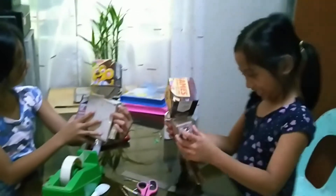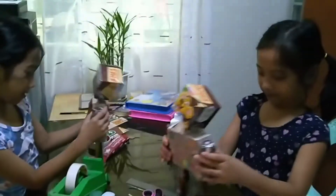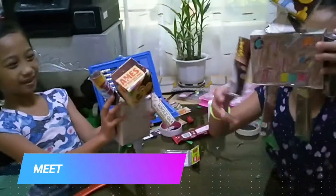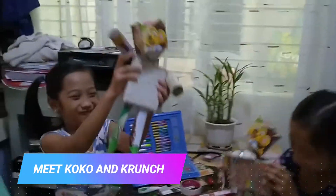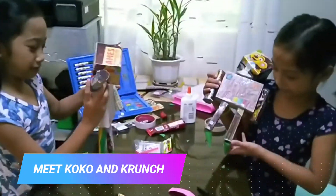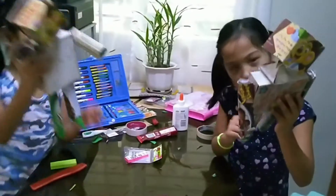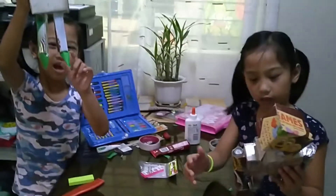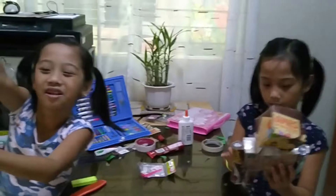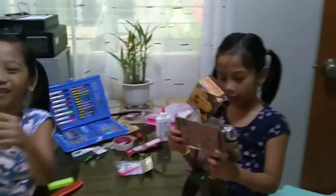So those are your robots using solid figures for your math performance task. What are the names of your robots? Crunch! Who made those robots? Us! Are they nice? Yeah. And you did this, right? Yeah, of course. And look at this — my shoes has a hole!